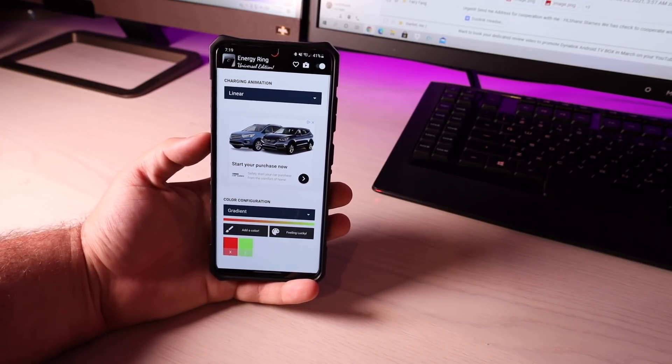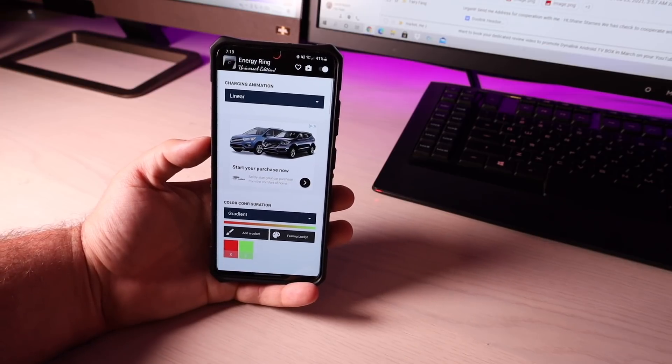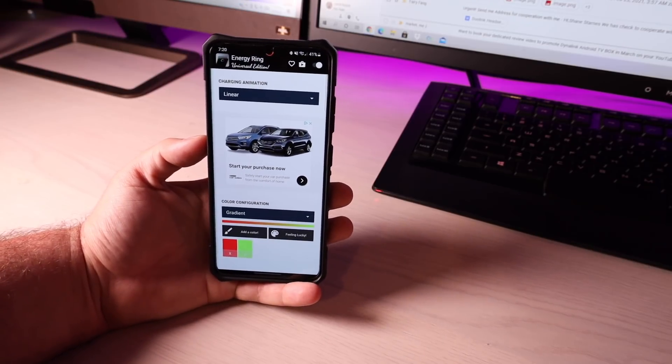I'll be sure to include links in the description to all of these applications so that you can test them out for yourself. That about wraps it up for this video — thanks guys for watching. Be blessed, I'll see you in the next one.